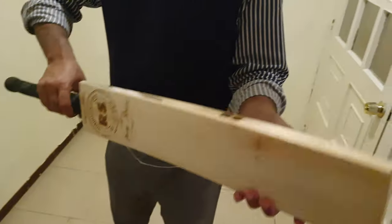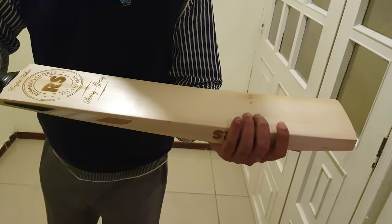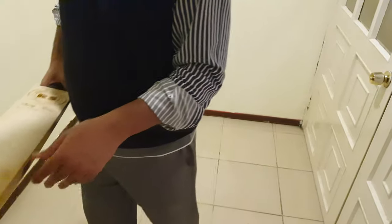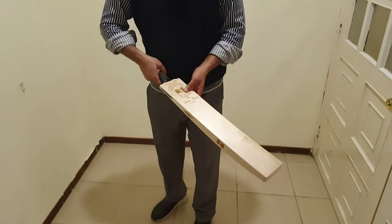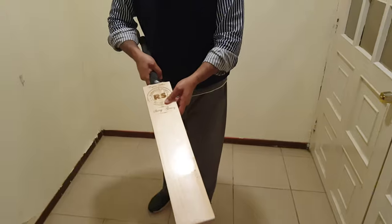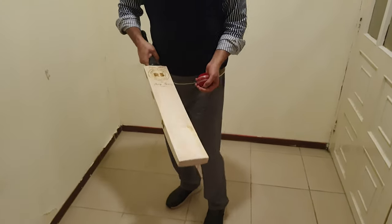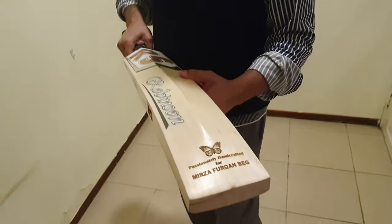Balance is 1220 grams weight. Let's check the ping. So, nice sound.